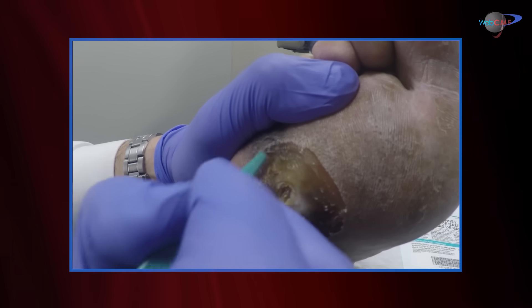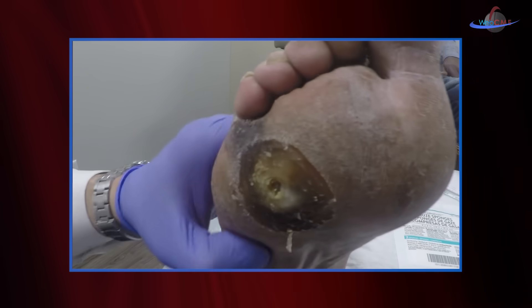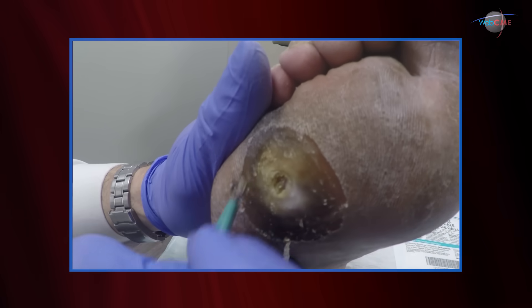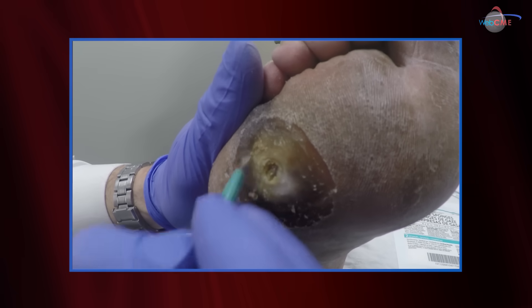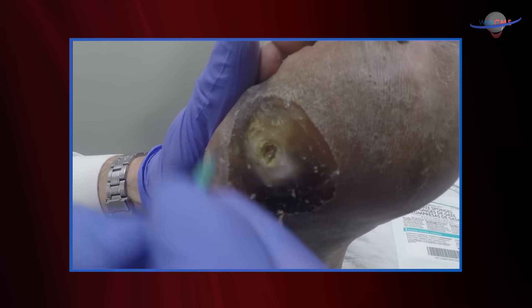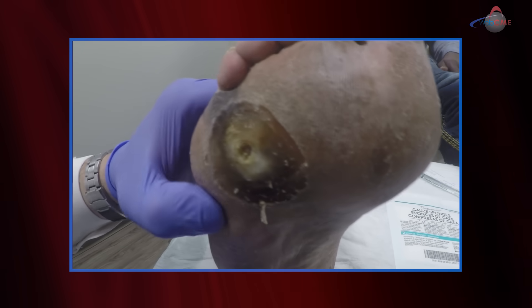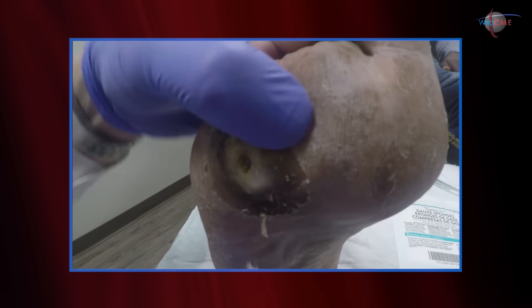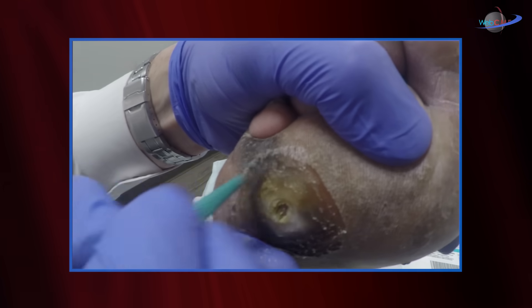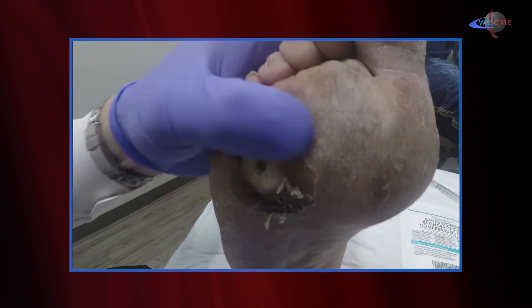What I like to do is evaluate the callus with my thumb and compare that to the normal tissue. If the callus area feels just like the normal tissue, you've done enough and you can stop. Right now this area here feels pretty much like the normal tissue, so I'm good here. Obviously there are other areas that are still pretty firm, so we're going to do some more work up in this region.